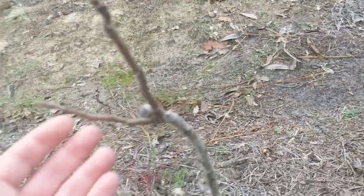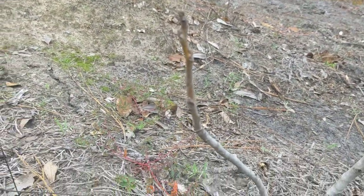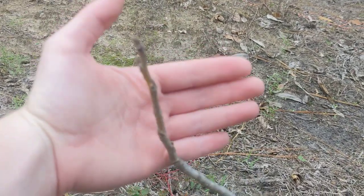This one came up with two stems, and this year it looks like it grew about three inches. And considering this is its first year in the ground, I'd say that's pretty good.